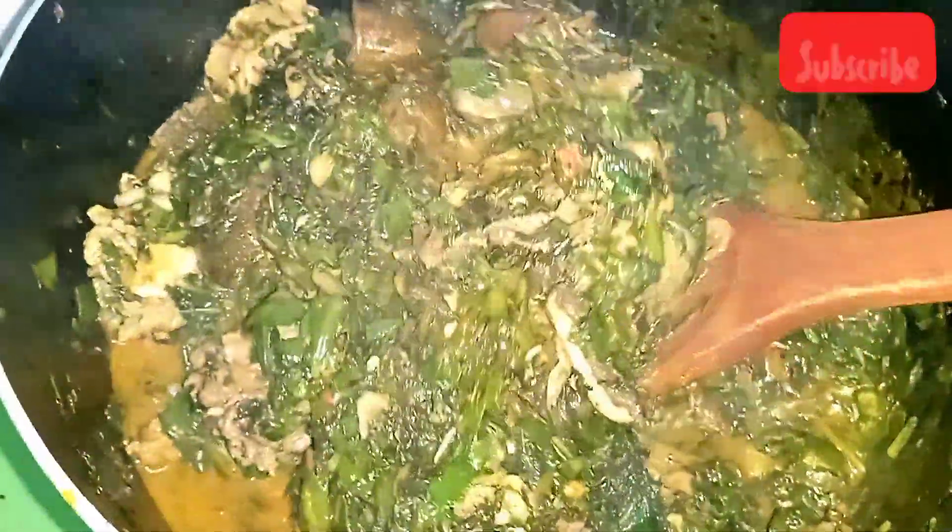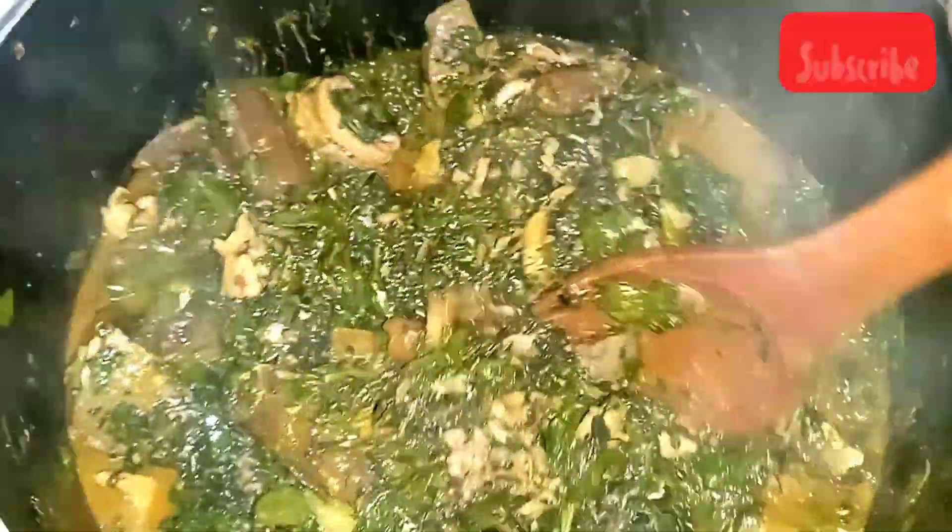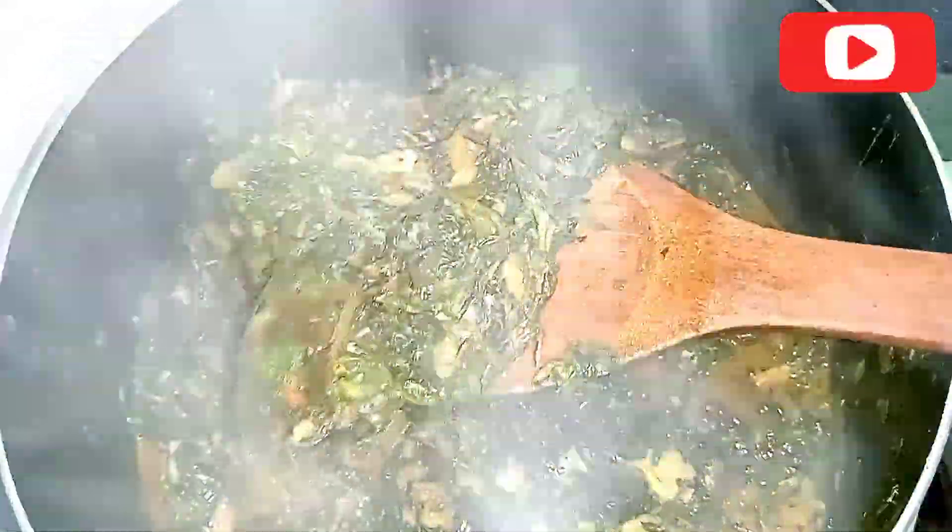When I stirred I found there was little water — nothing happened, I just went ahead and it was everything. You can use any protein of your choice: goat meat, chicken, snail. This is a low budget soup — very affordable. One thing about our local dishes is that you can use whatever you have and it will still be very nutritious — water leaf, bitter leaf, protein — everything is there.